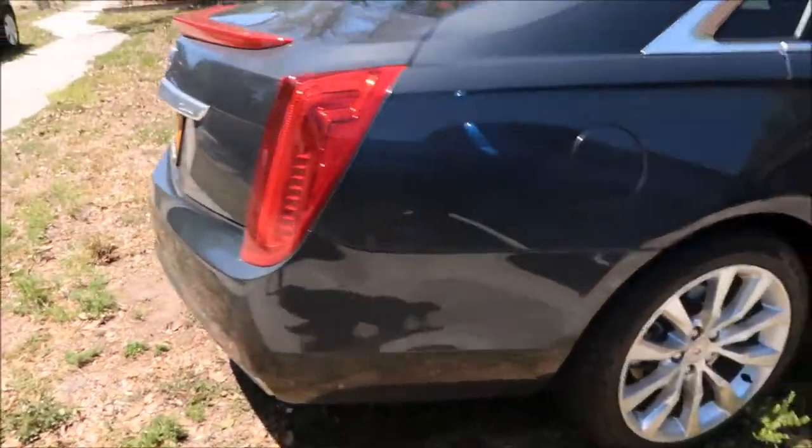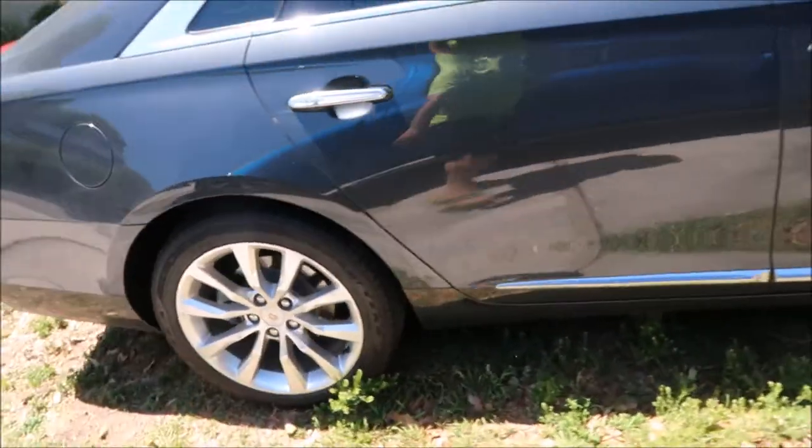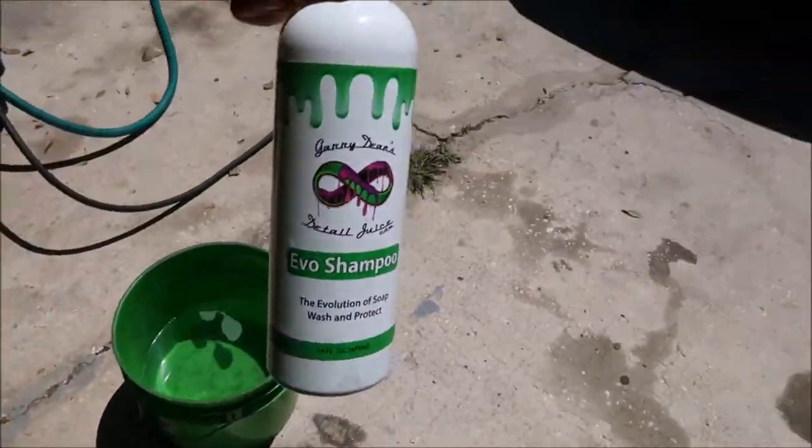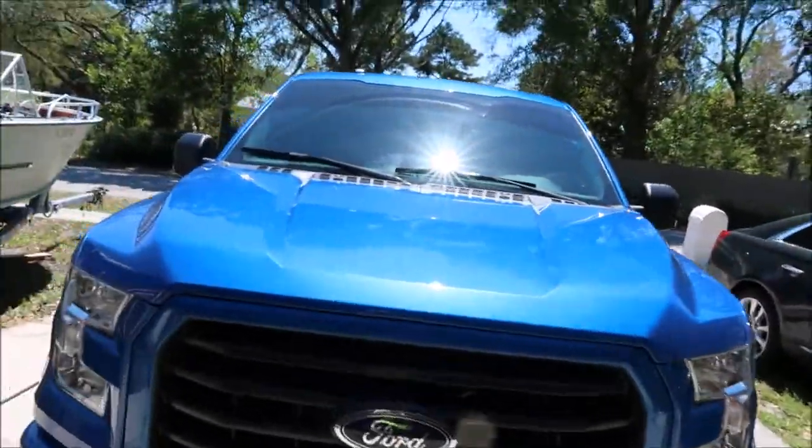It's been sitting outside for about a week and he wants to get it all cleaned up, so that's what we're going to do. I have a gallon of water in my bucket, got some EVO shampoo, got my dirty dirty truck.